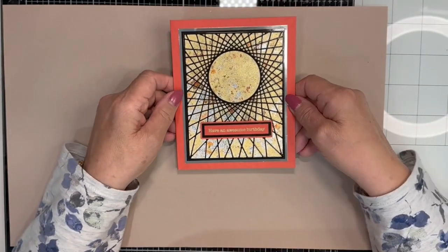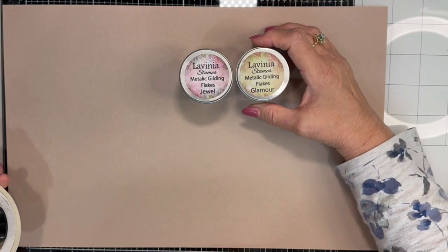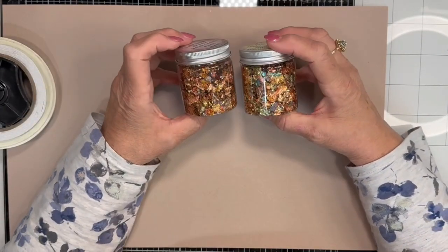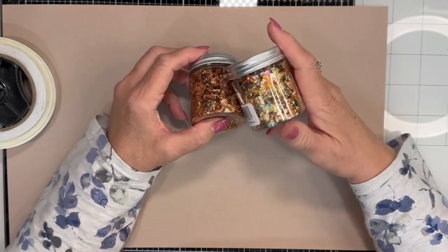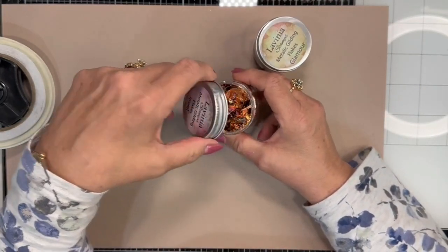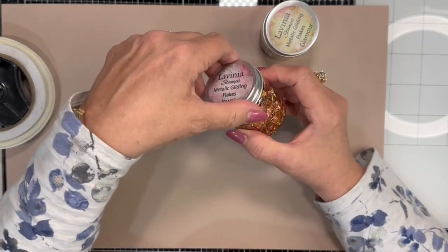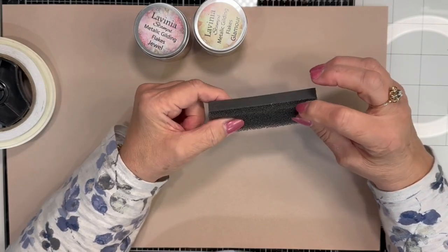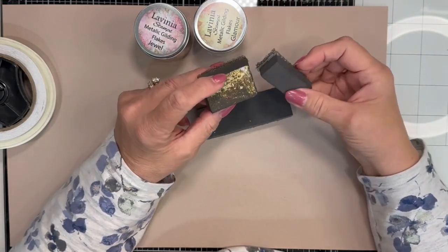I'm going to be using a list of different supplies, but first I want to show you the main things I'll be using. You'll find a complete list of supplies at the bottom of the video. Lavinia metallic gilding flakes — these are actually fine pieces of foil that have been heated at various temperatures to bring out the color in the metal. They're very fine and very lightweight, so when you open these up, make sure you don't sneeze or cough because they will be flying all over the place. To work with these, I like to use this double-sided sponge — it's called Rub It Scrub It, and it comes in big pieces and I cut it down to suit my need for the project.